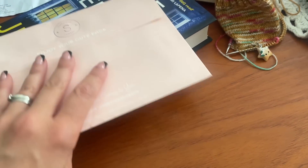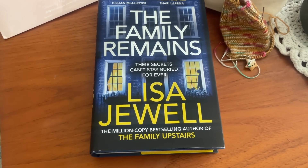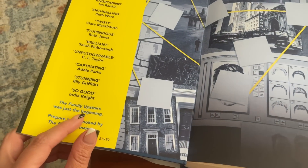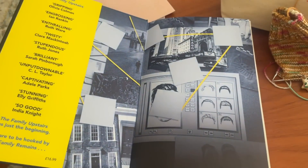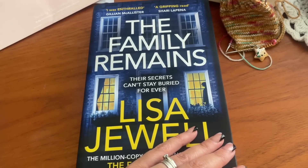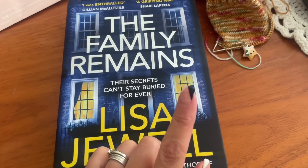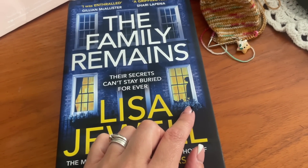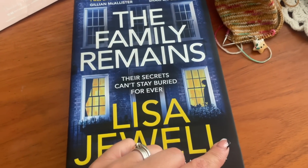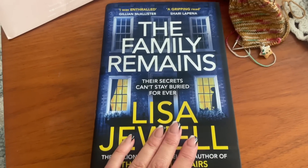Next up — this is the book I got. It's the sequel to The Family Upstairs by Lisa Jewell, a UK author. I cannot wait to read this — I'm really, really happy. Thank you for the book recommendations on the podcast. A couple of you mentioned The Night She Disappeared, also by Lisa Jewell, so I'm going to reserve that from my library once I've finished this one.